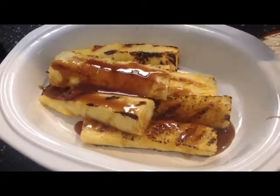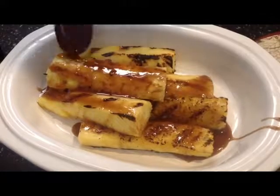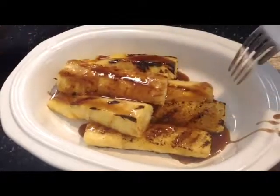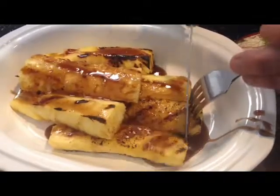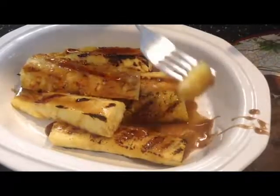You can get the recipe at citygrillin.com. Please subscribe to my YouTube channel to watch this video and other videos. Let me try this real quick — I'm just going to cut that. It's nice and soft. I'm going to dip it in some of this honey because it's nice and sweet. Wow, that's really good. Try the recipe, subscribe to my YouTube channel, see you on the next video.